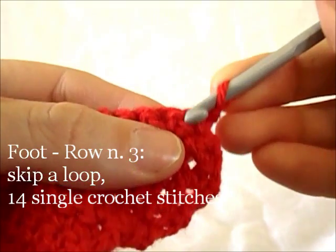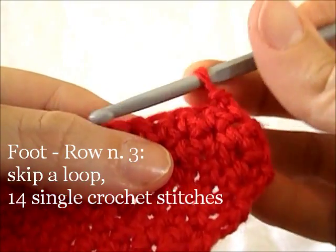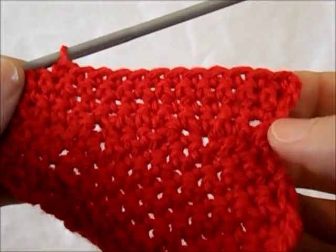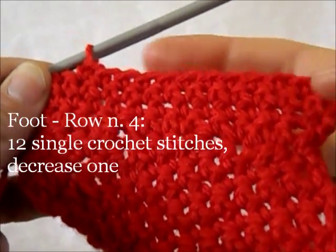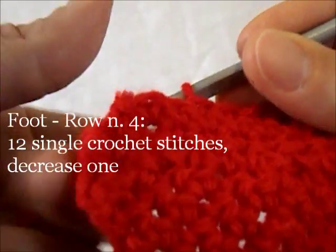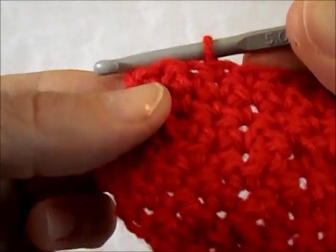3rd row of the boot: skip the first base loop and starting from the 2nd work 14 single crochet stitches. 4th row of the boot's foot: work 12 single crochet stitches, then do 1 decrease in the last 2 loops.